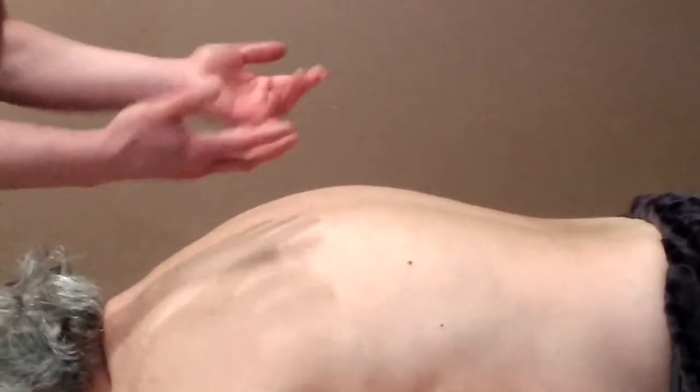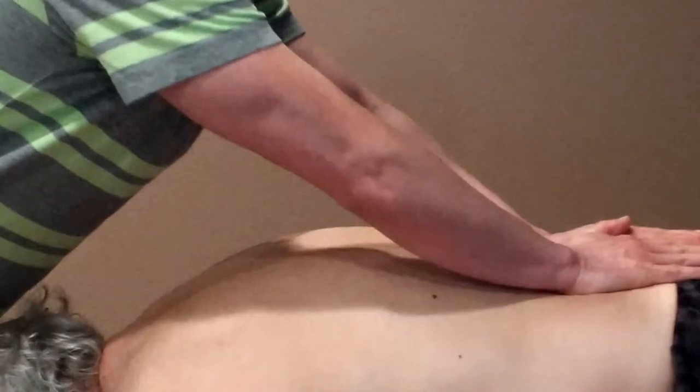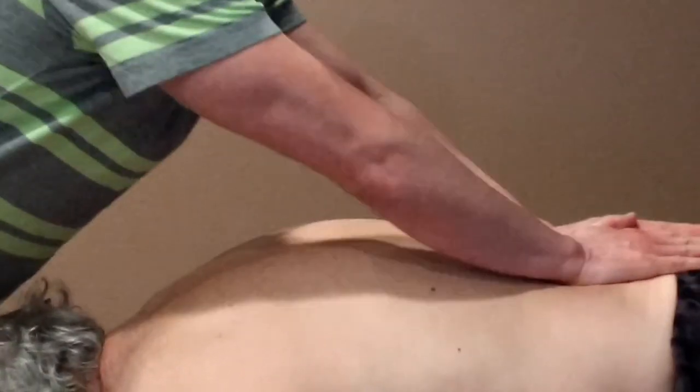We also have the scrubbing technique. By doing this, we're generating heat. When we generate heat, we're encouraging more blood circulation and getting the muscles to relax.